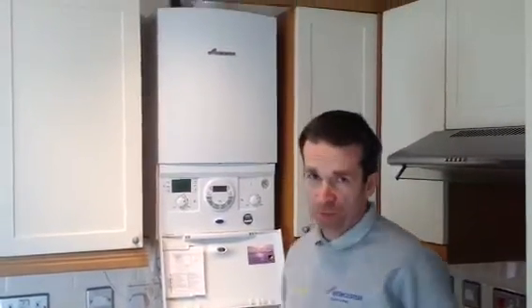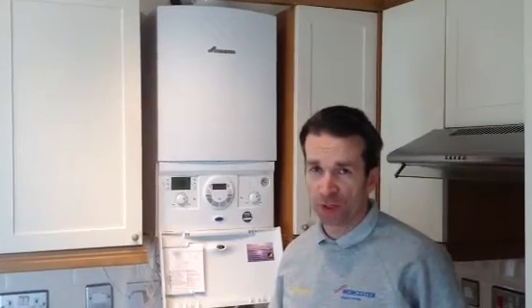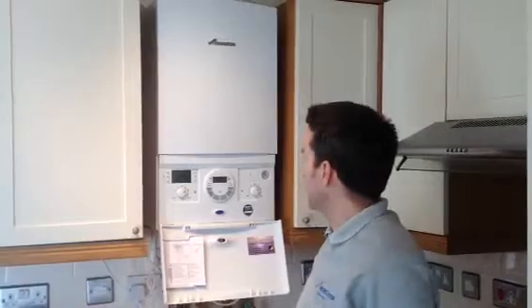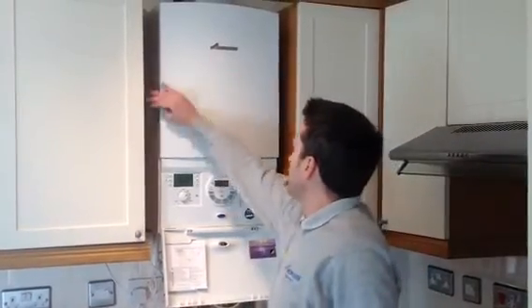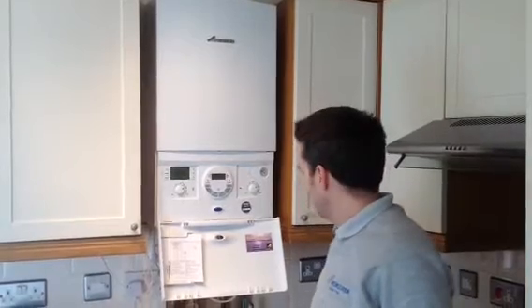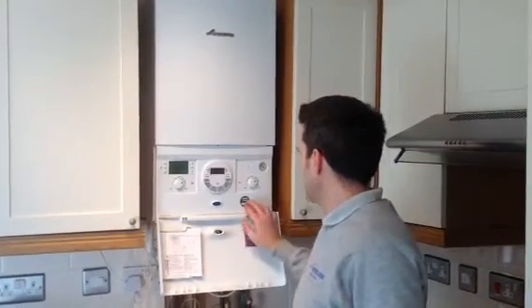We took out a really cheap, horrible combi boiler that was so obscure we couldn't even remember the name to be quite honest, and we put in a lovely new Worcester Bosch. This is a two bed flat and this is perfect for this kind of property.